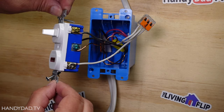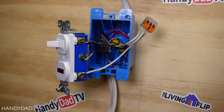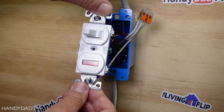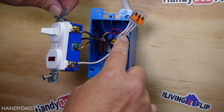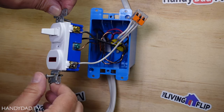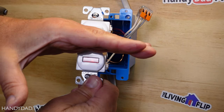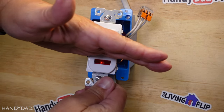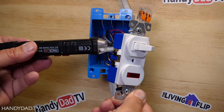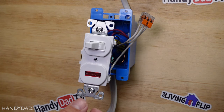Now I have this wired up. The hot lead is on the top-right brass screw, and on the other side the two black screws carry the wire that goes to the light. The white wire is a pigtail for the neutral, just like I did on the other switch. The ground is always connected. The magic happens when the switch is turned on — you should be able to see the red pilot light. It glows whenever the switch is on. When the switch is on, power is on the black screws; when it's off, the pilot light goes off.